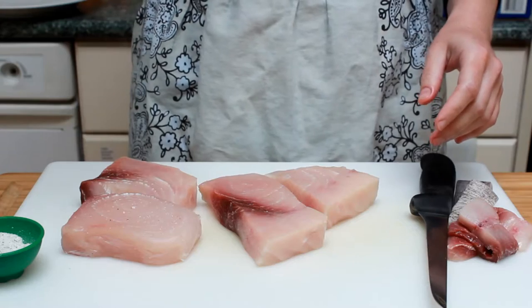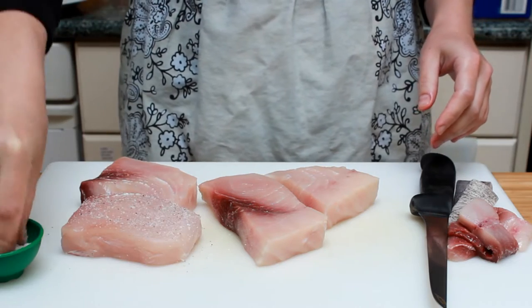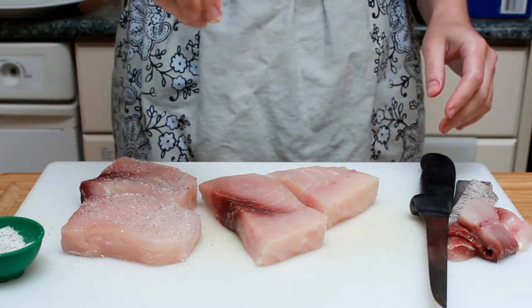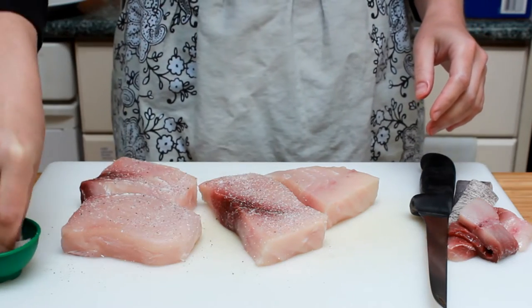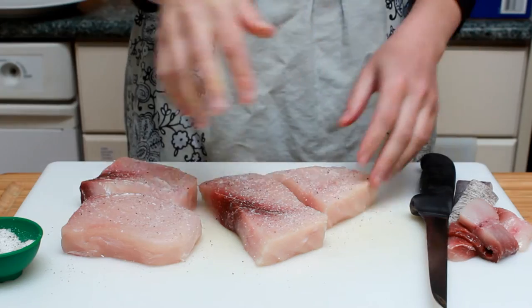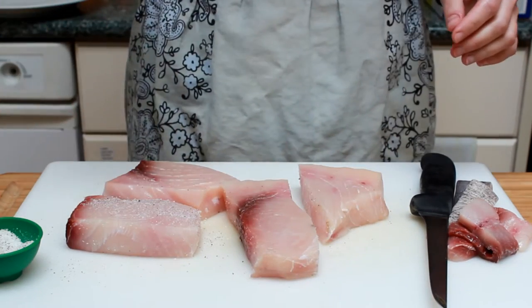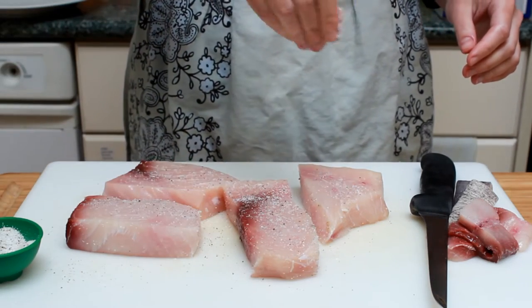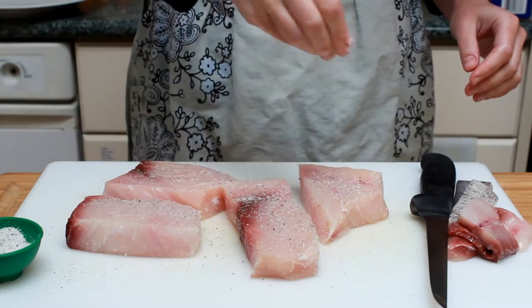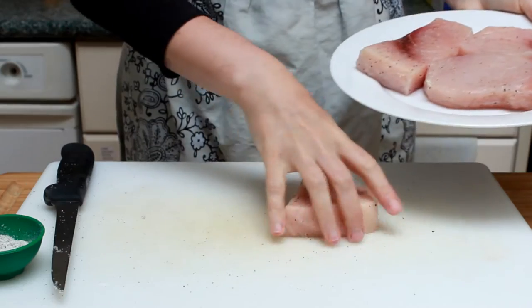I have two secrets for juicy swordfish. The first one is to salt it at least an hour before you plan to cook it. If it's more convenient, you can do it up to two days ahead. This works just like brining and helps the protein hold on to its moisture during cooking. Make sure to salt all sides and do this from above for even distribution. You're welcome to add some black pepper if you want. Let's put our fish on a plate, cover with plastic, and put in the fridge.